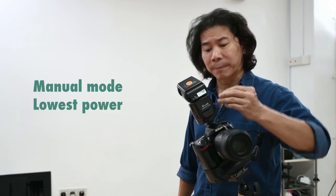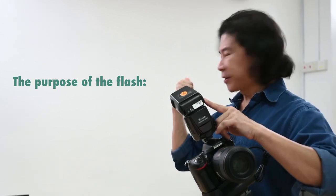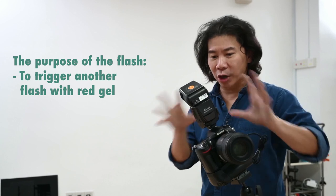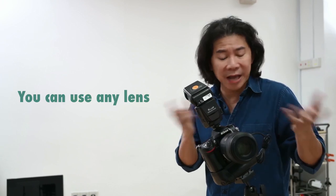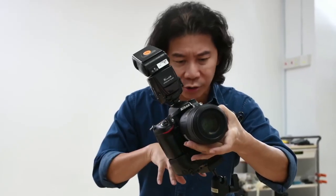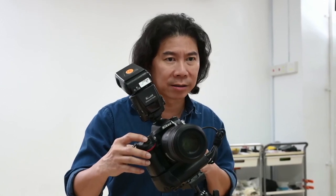This flash here is on manual power at the lowest setting — 1/128. The purpose of this flash pointed to the back is just to trigger the flash with the red gel on; it's not going to contribute any light. I have a macro lens, but you don't need one — use any lens you want, because you're shooting at F16, so you don't have to worry about beautiful bokeh. I'm going to come down, focus, and then flip to manual focus after I pre-focus so it will not be hunting. Let's take a shot and see how our background looks.